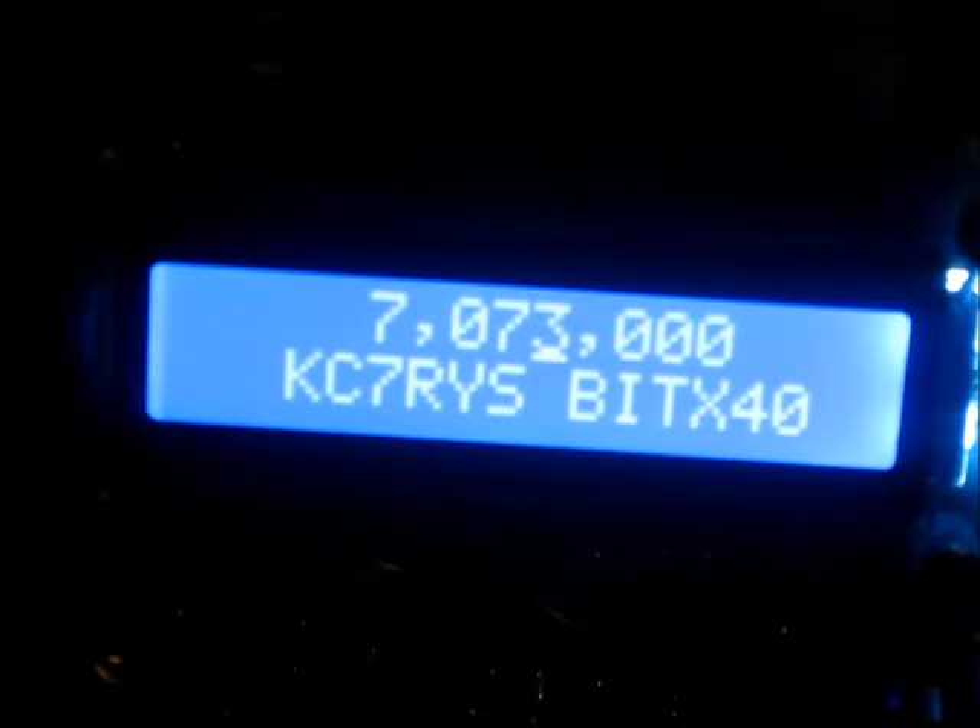If we didn't want to be experimenting, we could go buy a Yaesu and have all bands and all modes - but we're having fun. I used my camera to take a video of the changes and how that affects the signal. It's not very good quality, but the information is all there.